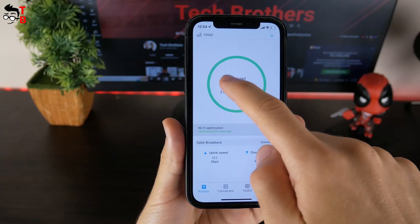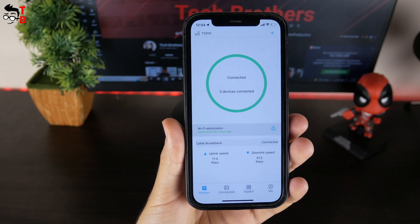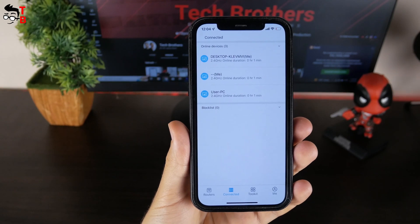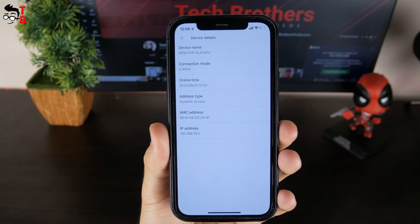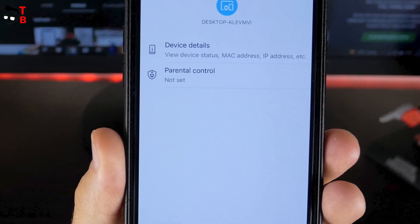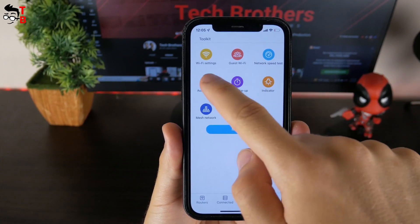In the app, we can see the number of connected devices to the router, as well as uplink speed and downlink speed. You can also press Wi-Fi optimization to quickly set up the router for better Wi-Fi speed. In the next section, we can see connected devices. You can select a device and read details about it, such as connection mode, online time, MAC address, IP address, etc. You can set parental controls for a device or even add it to the block list. In the toolkit, there is Wi-Fi settings, guest Wi-Fi, network speed test, auto restart, Wi-Fi sleep, and indicator.